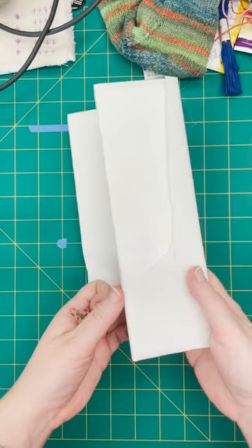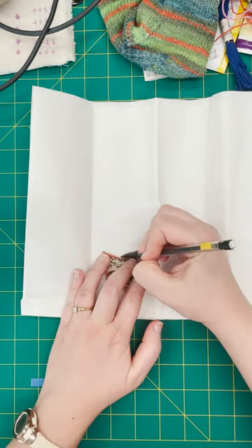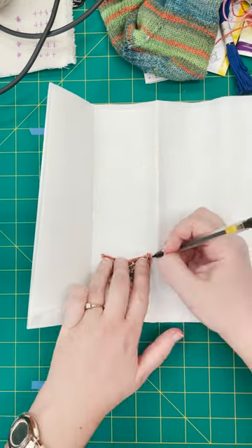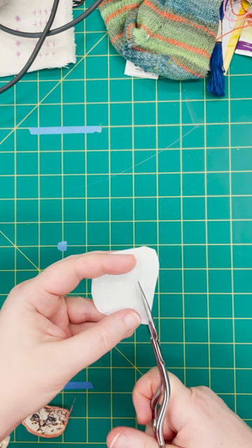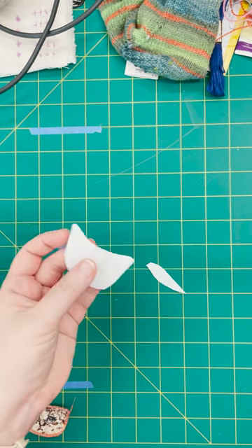I'm using Heat N Bond Ultra Hold for the backing — this will make these patches permanent. I trace the cat onto the Heat N Bond, it gets cut out, and then that piece gets ironed onto the back of the patch.